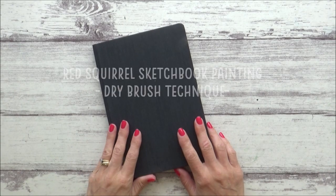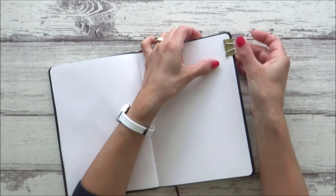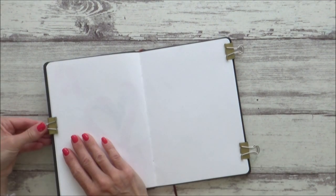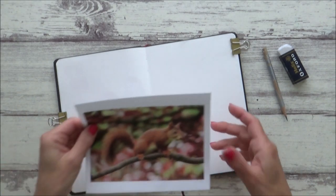Hi guys, welcome to my channel and another watercolor sketchbook painting. I would normally do this video on a Friday, but I'm going to be doing it on a Tuesday from now on as it fits better around other commitments and allows me a bit more time to work on Friday's video.